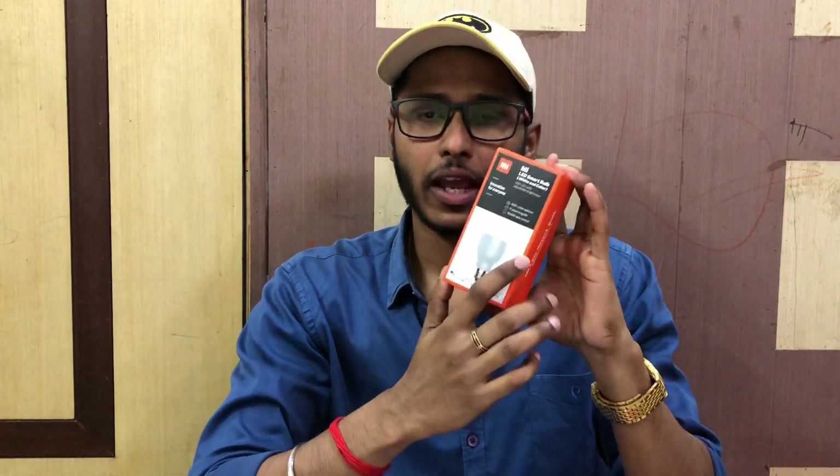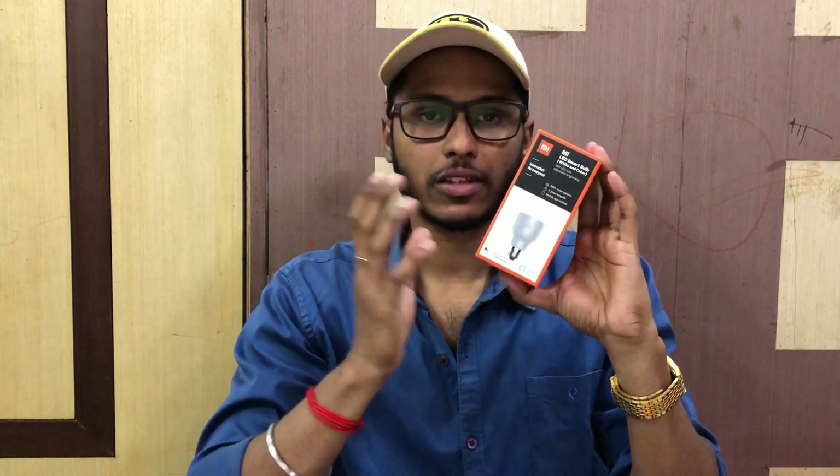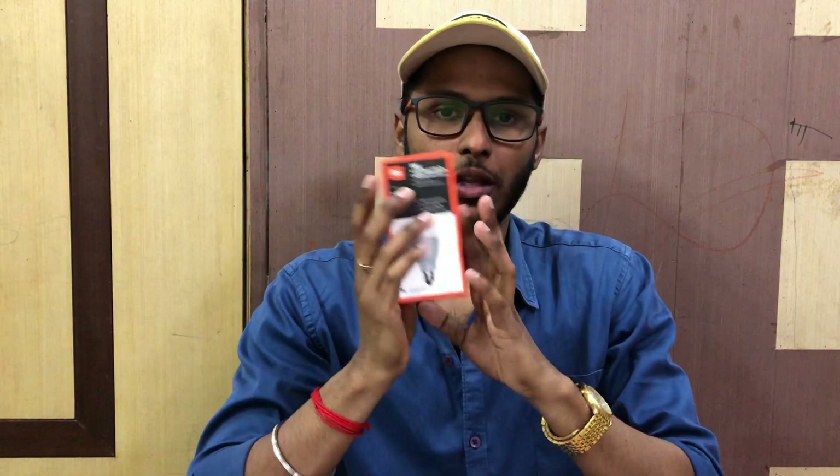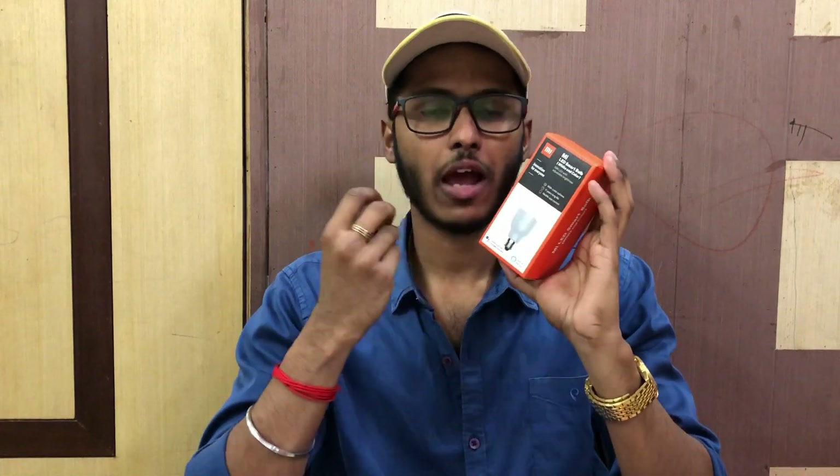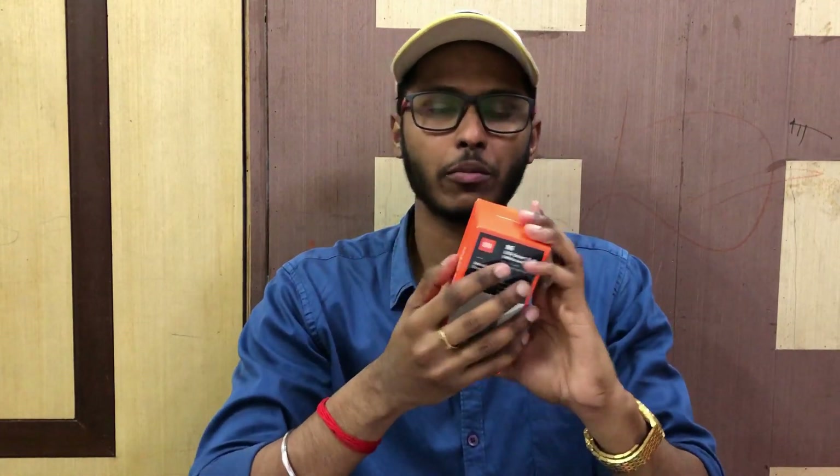I will tell you, we are going to say in home automation, number one — the first thing is to use 16 million colors. We have to control the app, we have to schedule the app, and we have to choose one color.